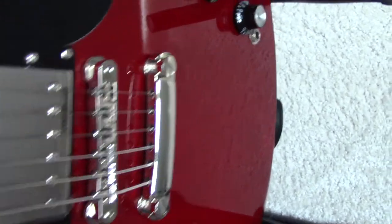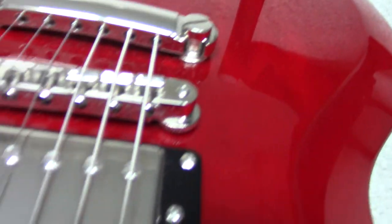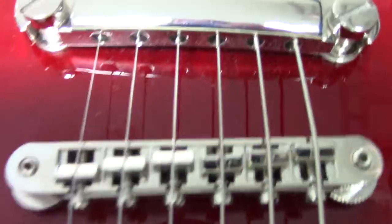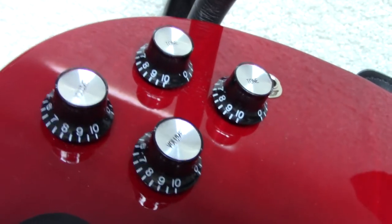It has Wilkinson pickups, it's actually got a Gibson style bridge — like a pinwheel — and it's got the reflector knobs like the SG62.